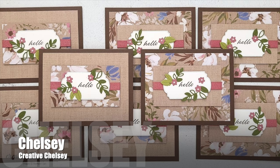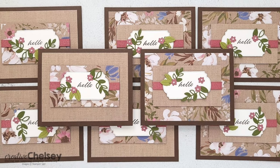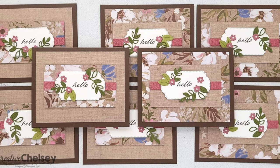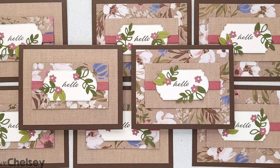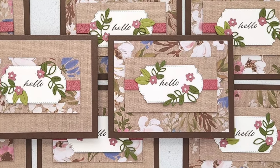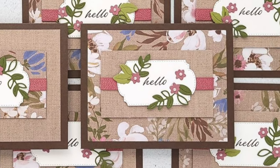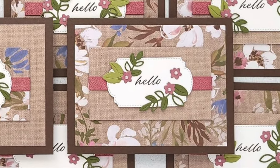Last but certainly not least is Chelsea of the Creative Chelsea YouTube channel. She decided to switch her cards up this month by forgoing the cardstock mats and leaving that center pattern paper piece as a rectangle. I just love how she made it her own and the fun focal points that she created.